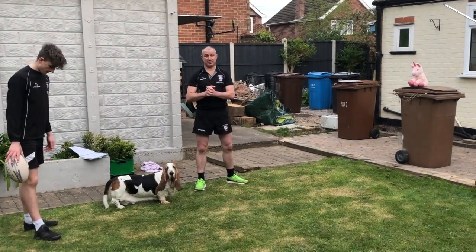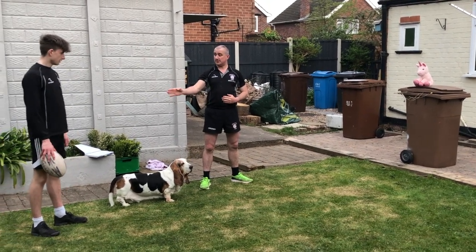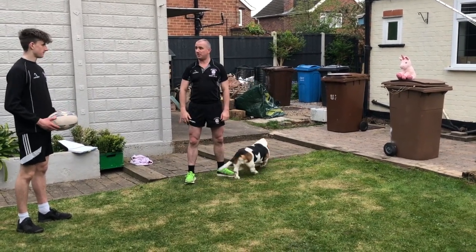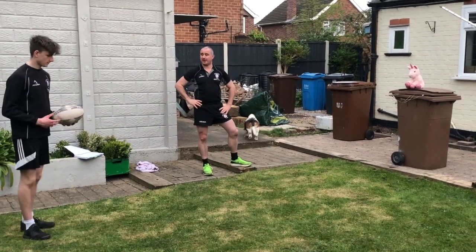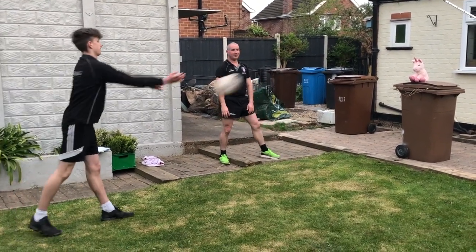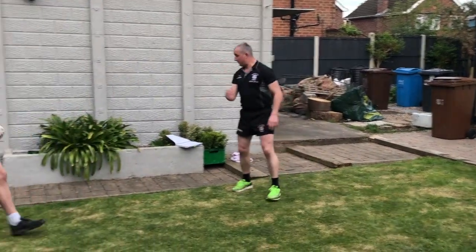Next one, to test passing accuracy: Evie's favourite teddy bear on top of the bin. We're going to challenge Reese to hit the teddy bear from where he is. Arms heading towards the target - watch Reese's leg as he puts his weight onto his foot going into the pass. Well done Reese - that was a bit too easy, so we're going to ask him to take a few steps back to make it harder.